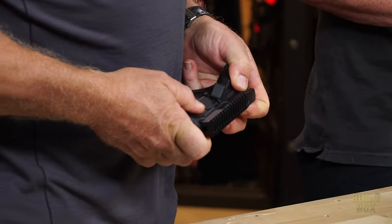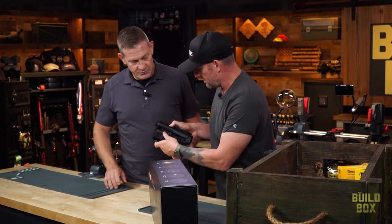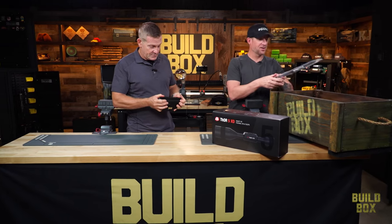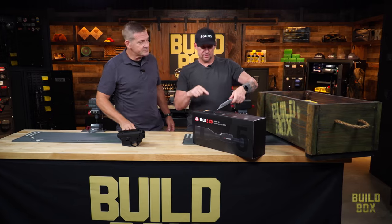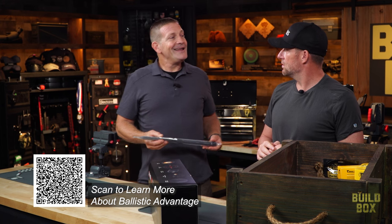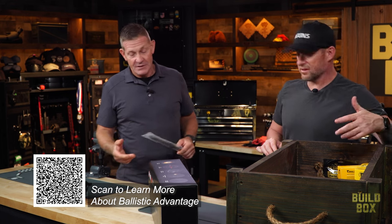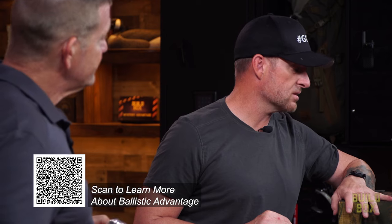It's about dang time we worked with Ballistic Advantage. And I'll tell you what — the fit is so tight. I was hoping the pins were in, but it's that tight with no pins. We've got a Ballistic Advantage Hanson model barrel — named after Clint Hanson who works for Ballistic Advantage. He actually has his own barrels, so it's probably a good barrel. Dude, we have a lot of good parts in this box.